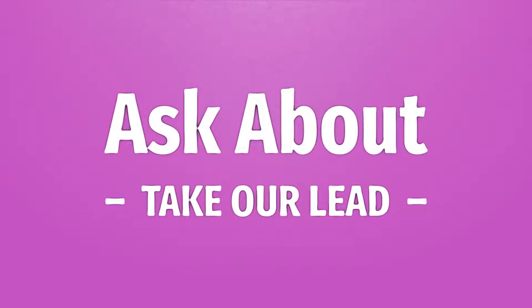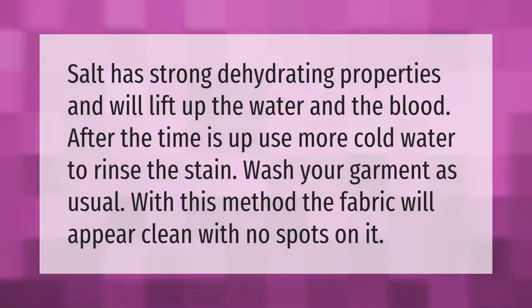Salt has strong dehydrating properties and will lift up the water and the blood. After the time is up, use more cold water to rinse the stain, then wash your garment as usual. With this method, the fabric will appear clean with no spots on it.